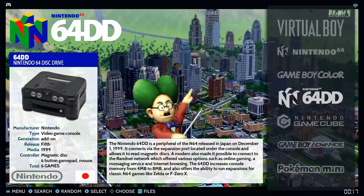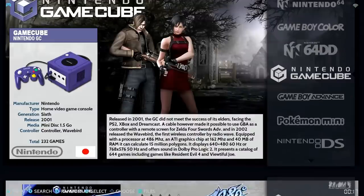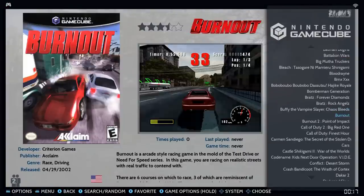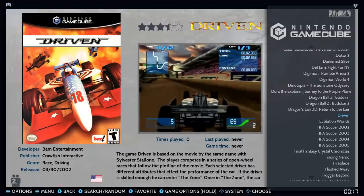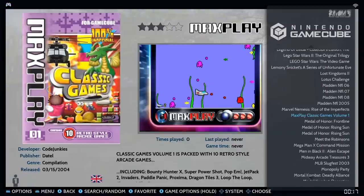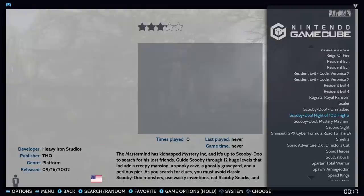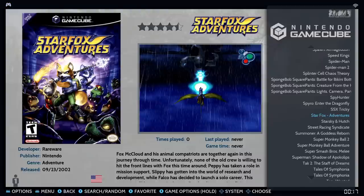N64DD is in there with 6 games. GameCube has 232 games — really cool. A lot of these games run fine, and they run great on a high-end computer. With the included mini PC, you might find some lag in the harder-to-emulate games, but racing games and others like Mario should run just fine.